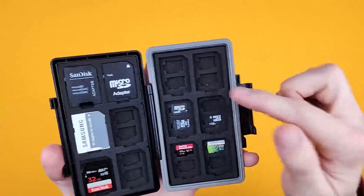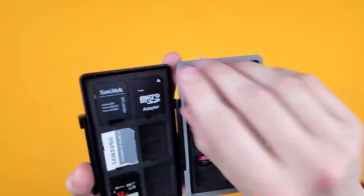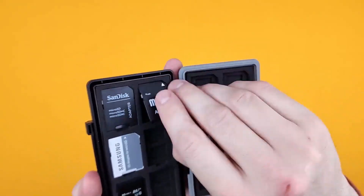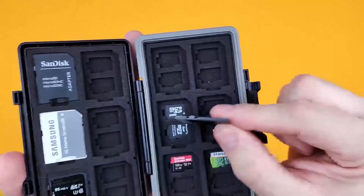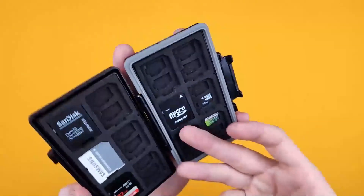Each one of these cutouts is identical, and you can see it can take two of the micro SDs and then takes one of the larger ones on top. If I pull out this adapter here, you can see there are two micro SDs in that slot and then the larger one can fit on top like so.